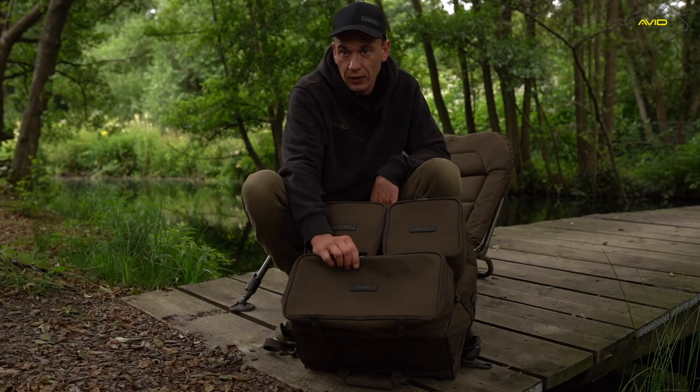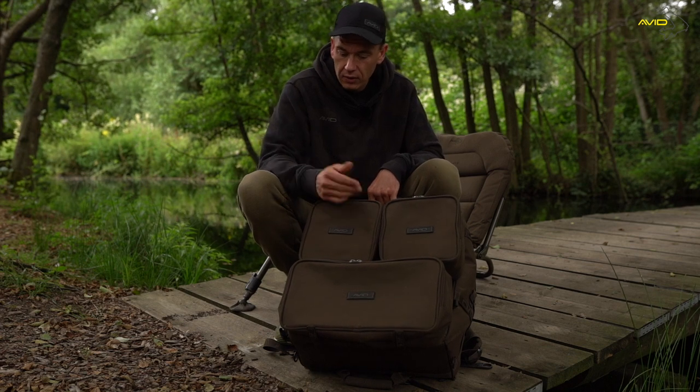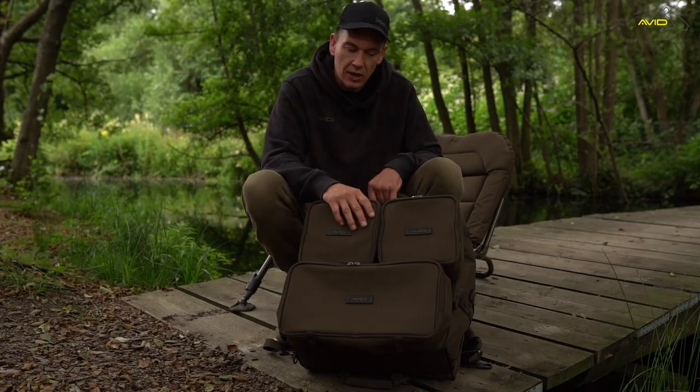That's for easy access when I get to the lake — get set up, bank stick straight in. I've got my tackle patch in this one, obviously easy access, straight out. I don't have to rummage through so I can get my rods out straight away.